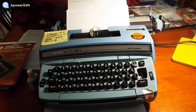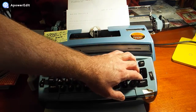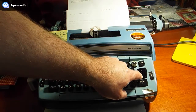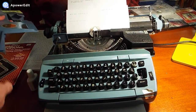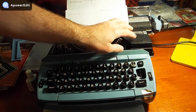This is my Smith Corona Super 12 that I got recently at a thrift store. It's been working very well. The only issue is it's missing the return key — it came with the return key, but there's a little plastic piece that's broken in there. I'll show you — there's a little plastic piece on the underside of the key that needs to be fixed. I've been typing with it and using the cartridge that it came with. The patent date is 1976 on the bottom of this cartridge.